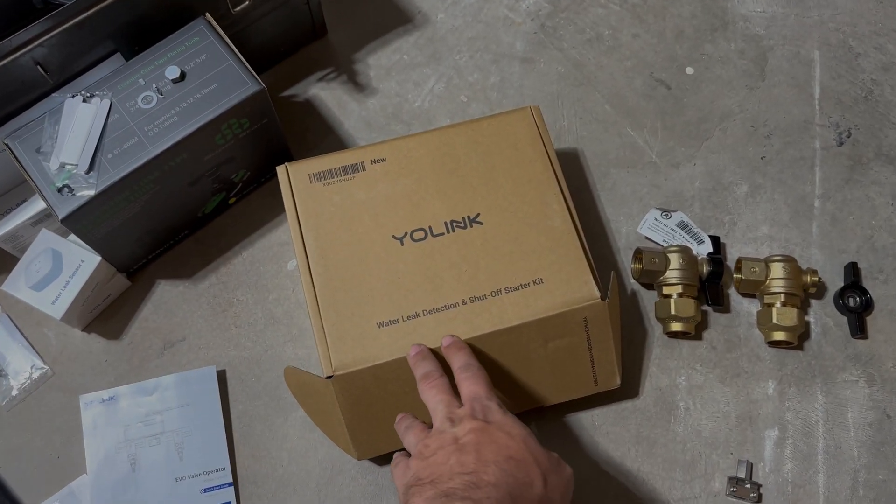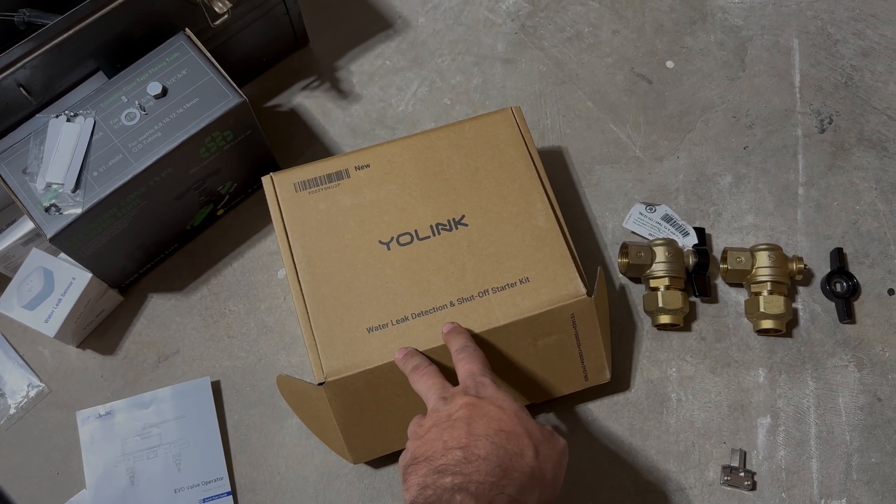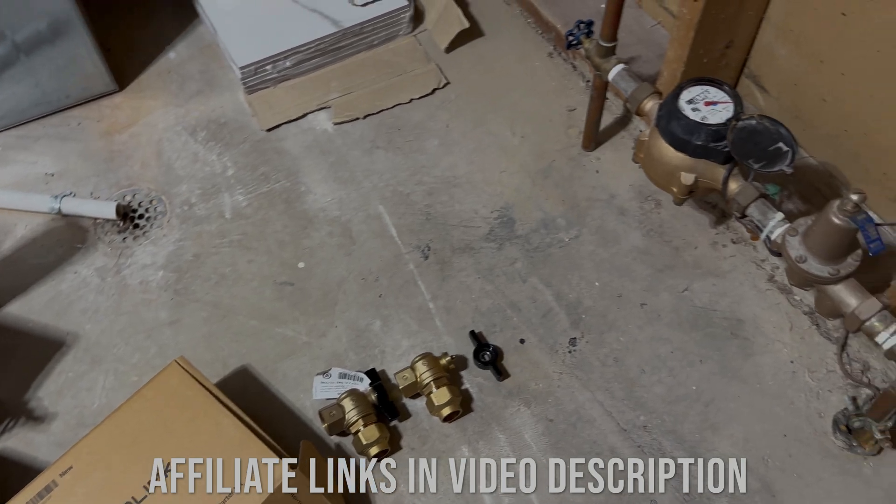Hey guys, so today I'm going to install this Yolink water leak detection and shut-off starter kit on my townhome here.